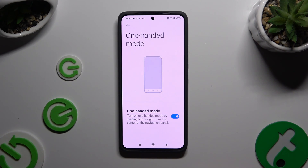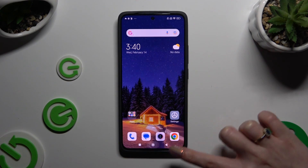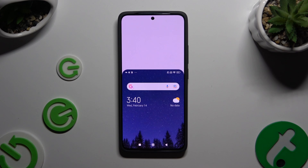Turn on one-handed mode by swiping left or right from the center of the navigation panel. So when I do that, I can see that one-handed mode is working properly.